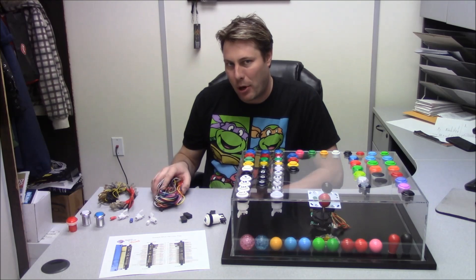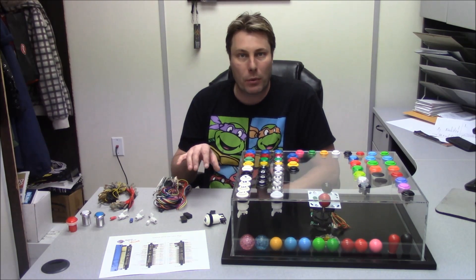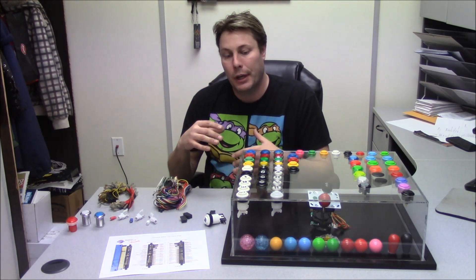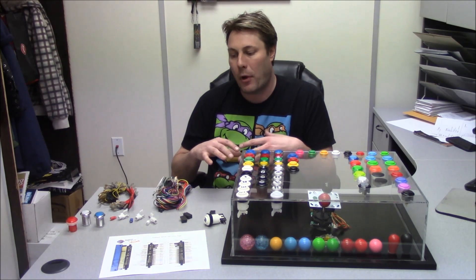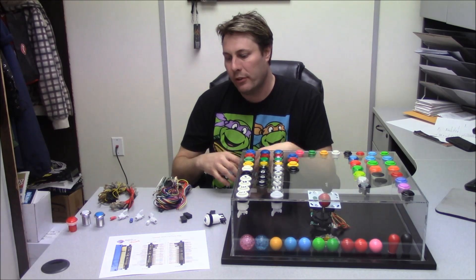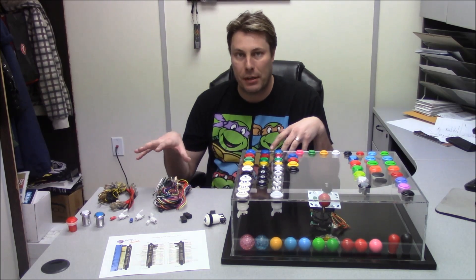I'm going to be using a JAMA harness for this demonstration, but it will work with anything — your arcade controllers, your arcade encoders, your Zinmos, your iPack 2s, the Howler, and everything else. They all have different wiring inputs on the board itself, but the way they connect to the button is universal. It's all the same.